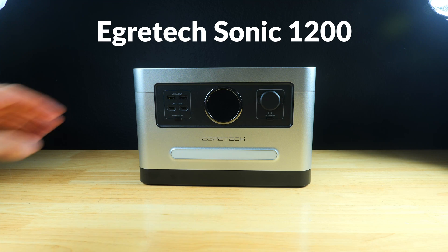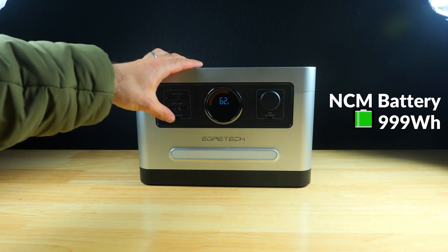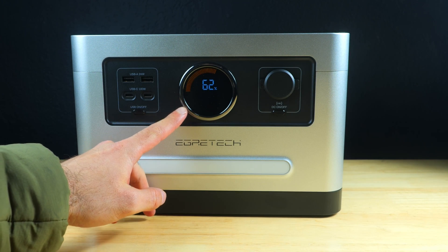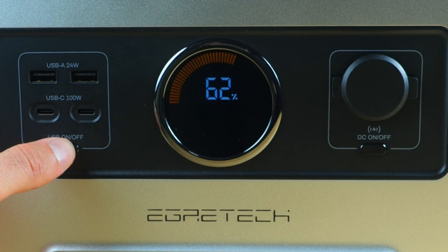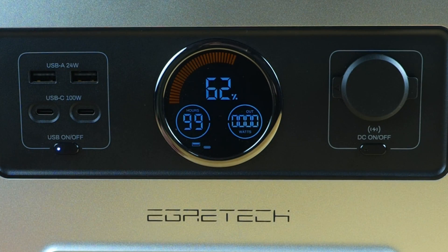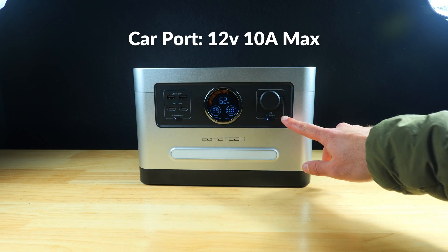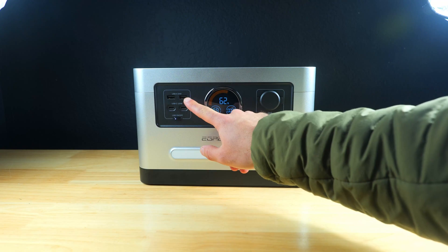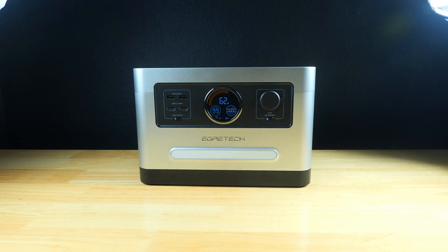The Agritec Sonic 1200 is an NCM-based power station with a 999 Wh capacity. It has an unusual circular display showing remaining battery life as a percentage, input and output speeds in watts, an estimated remaining runtime, and basic indicators for whether the USB ports and outlets are live. To the right of the display there's a car-style DC output, and on the left there's a USB output section including two USB-C ports combining for 100 watts and two USB-A ports combining for 24 watts.